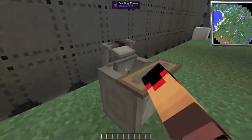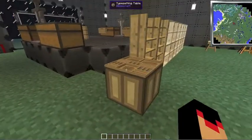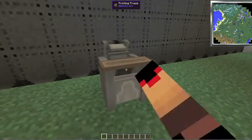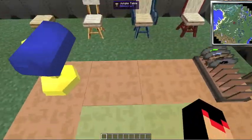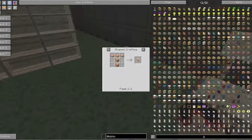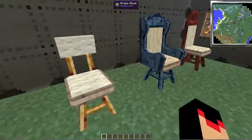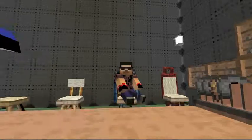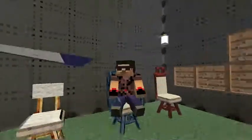The typesetting table doesn't do anything at the moment, and the printing press doesn't do anything either. These are the tables, and here are some chairs. To craft a table it's just like that, and a seat is two sticks, a pressure plate, a slab, and one wall. You can find some amazing seat backs — look, I can sit like an evil overlord.